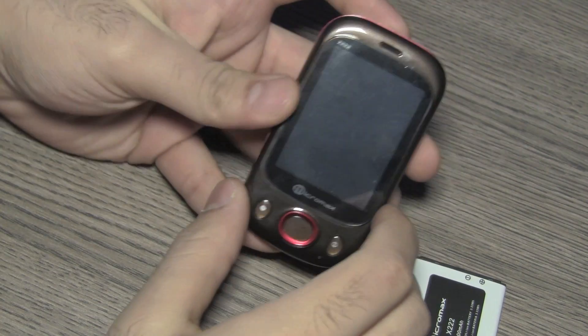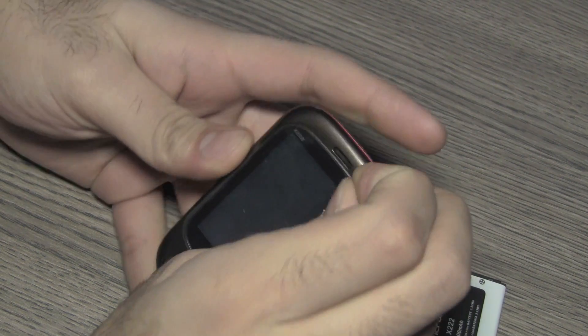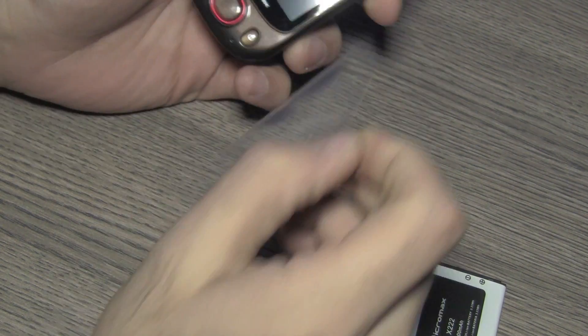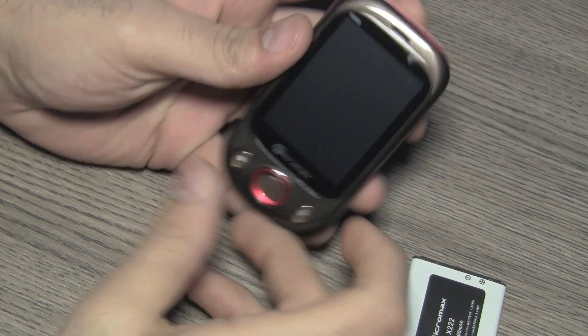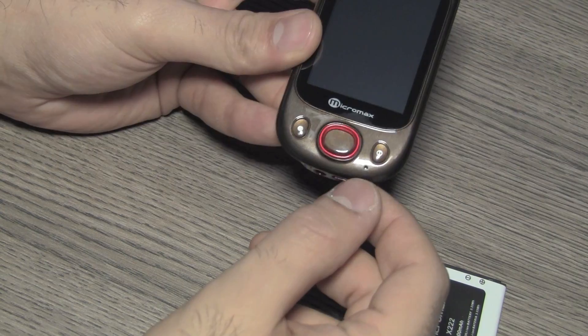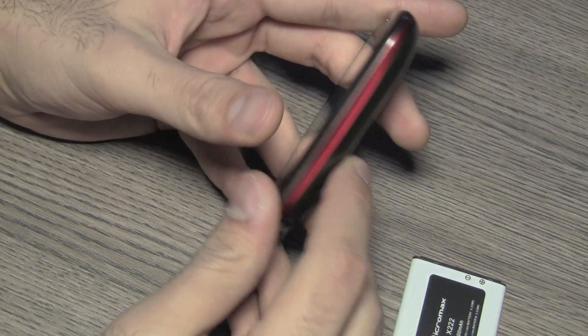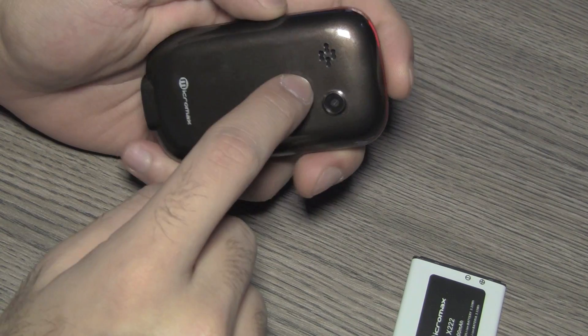Let's take a quick look at the device itself. You have a 2.4 inch screen, the earpiece is up here, and the send and end call buttons along with a four-way D-pad with a center button. There's a microphone at the bottom, and on the back you have a VGA camera.